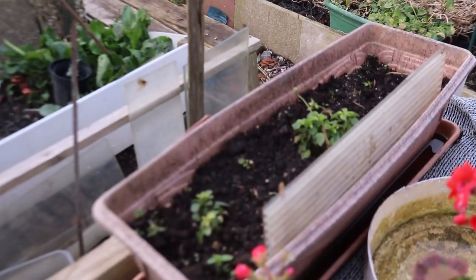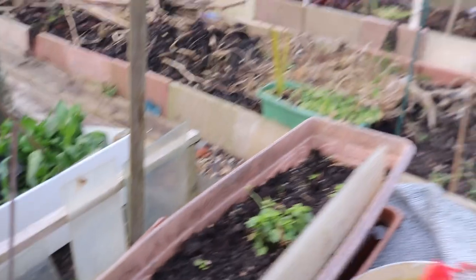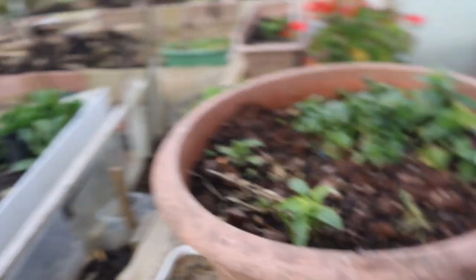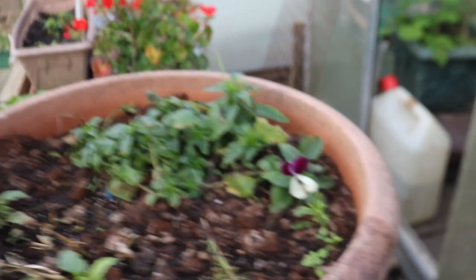Let's go around the plot and have a look at what we've got. There's some more pansies that I cut up - they all seem to be working too. Whether I'm going to get pansies or not I don't know, but there's one there that's rewarded me with a flower.